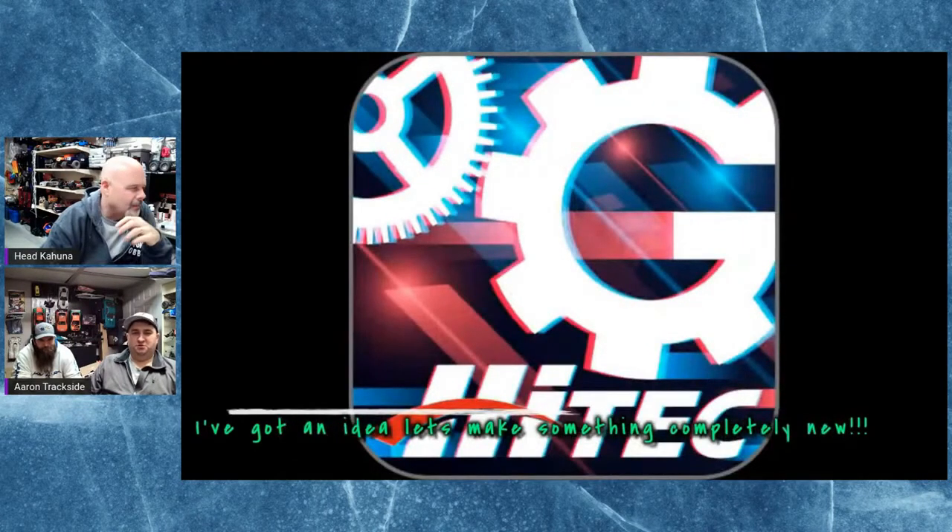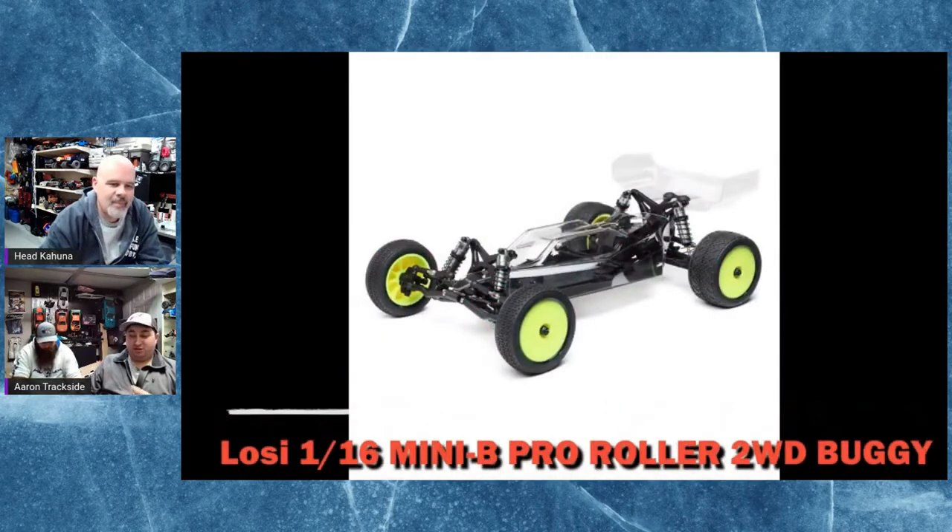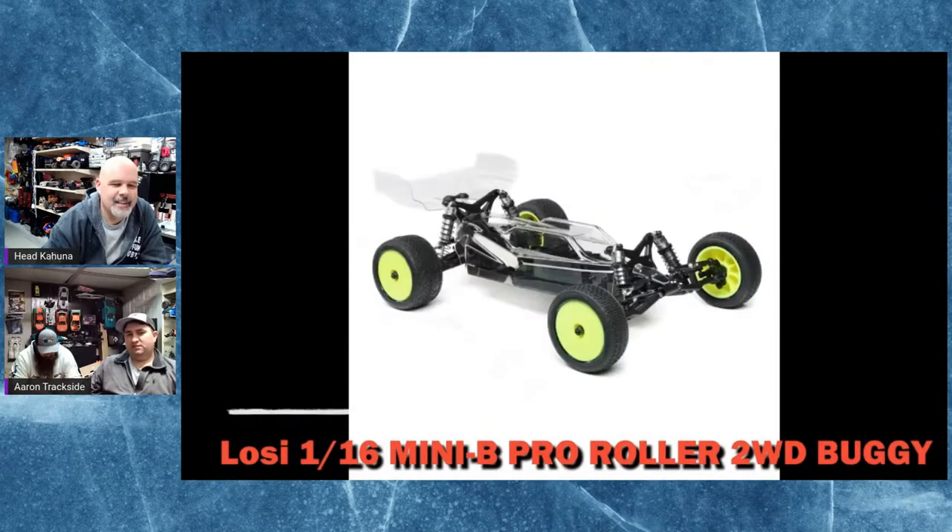High Tech Gears is the name of the app. But High Tech's chargers were made by Sky RC — they were identical. And now their analyzer is going to be made by Sky RC as well.